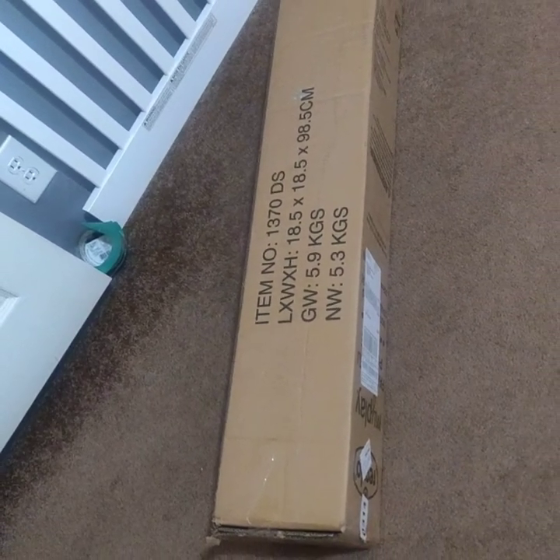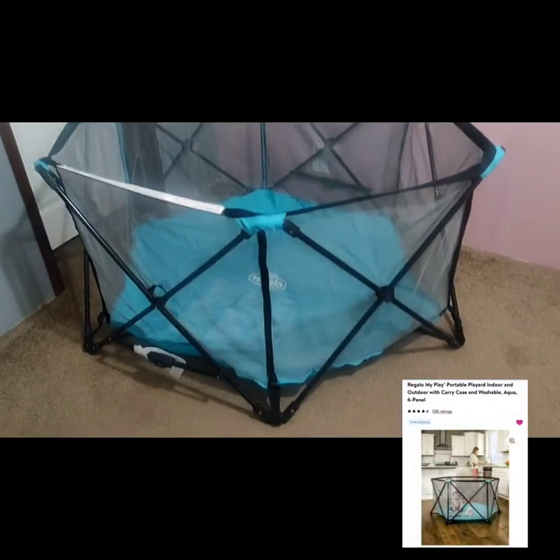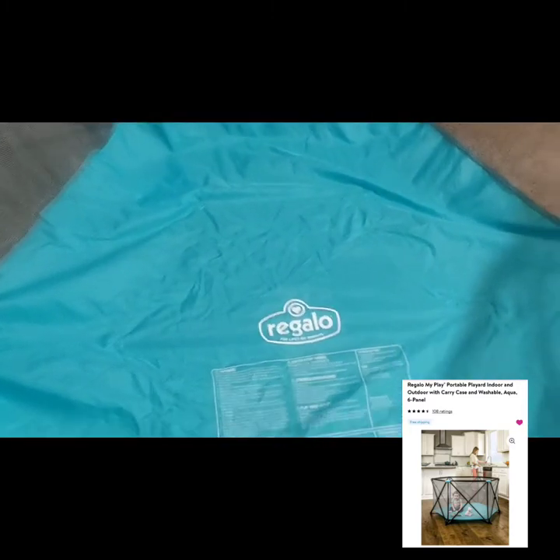Okay, it finally arrived. Can't wait to open this one up. This is the Regalo MyPlay Portable Play Yard Indoor and Outdoor with carry case, washable, in the color aqua, and it has six panels. Let's get this one out the box.